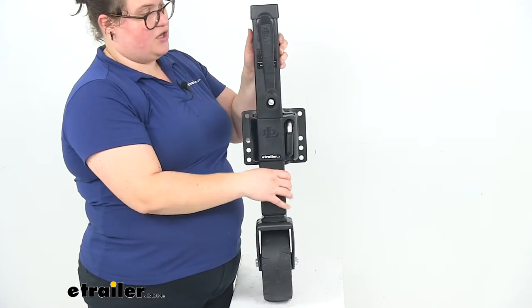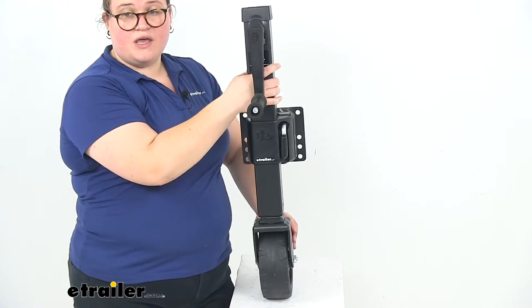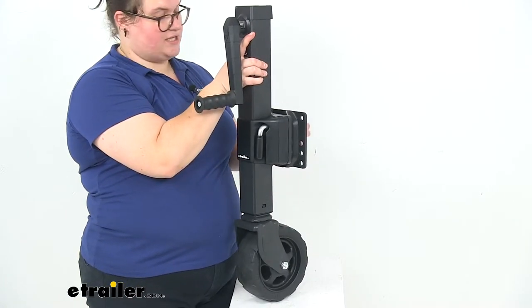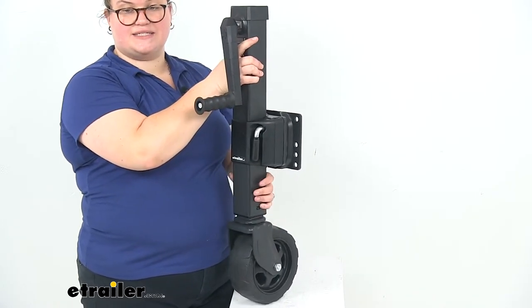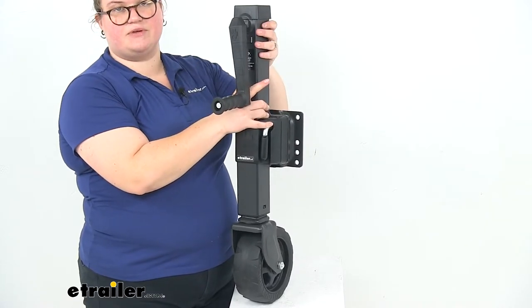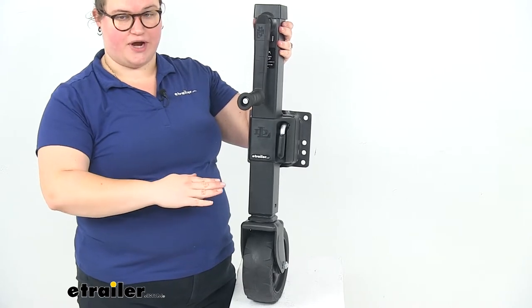This is a really good looking jack and it's going to make a good addition to your trailer. The height from the bottom of the wheel to the top holes of the bracket — when retracted it's 16 and 5/8 inches tall, and when fully extended it's 28 and 5/8 inches tall, giving a total of 12 inches of travel.